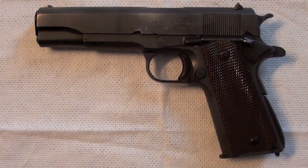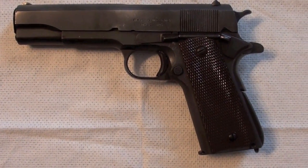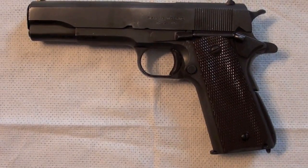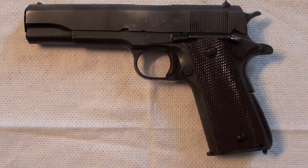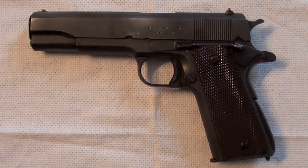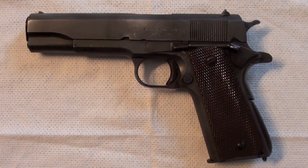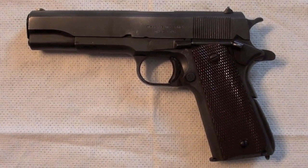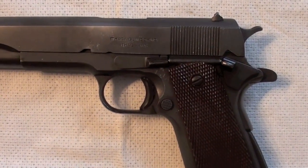In this video I want to show you my Colt 1911. It is made in Ithaca. It's a World War 2 model and I don't know if it's a real one or if it's just a remake, so I would be glad if somebody could see this video and tell me if it is a real one or just a remake. Therefore I will film the details.